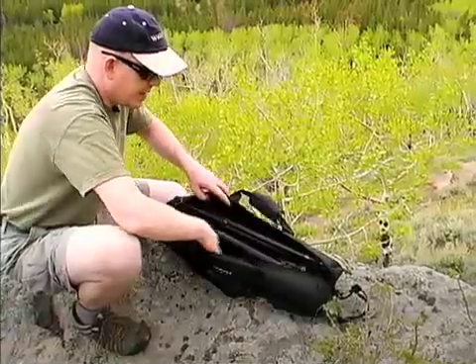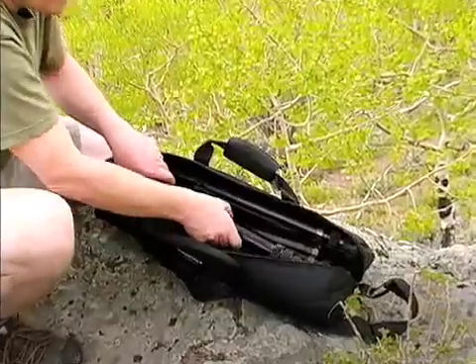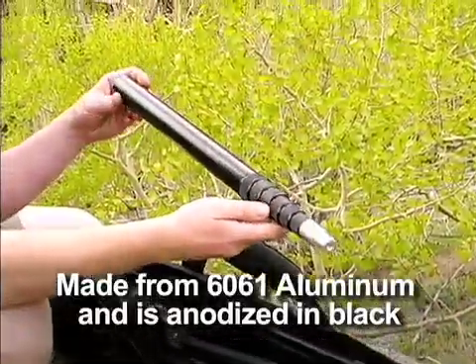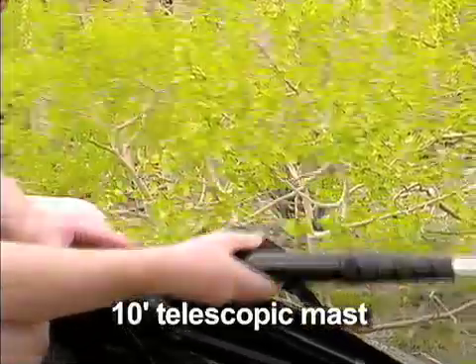Inside is the complete antenna system. We have a mast here that's just over one pound. It goes up to about ten feet in height by itself.